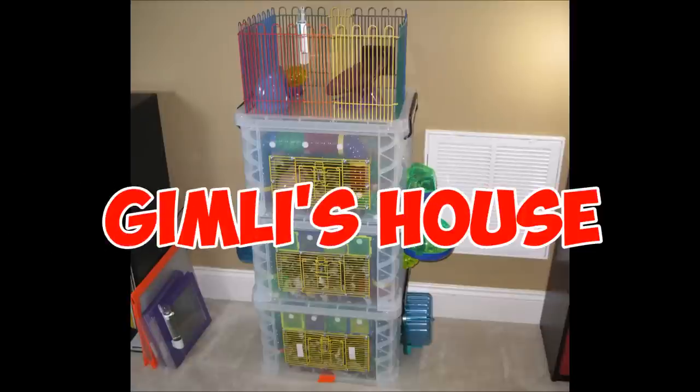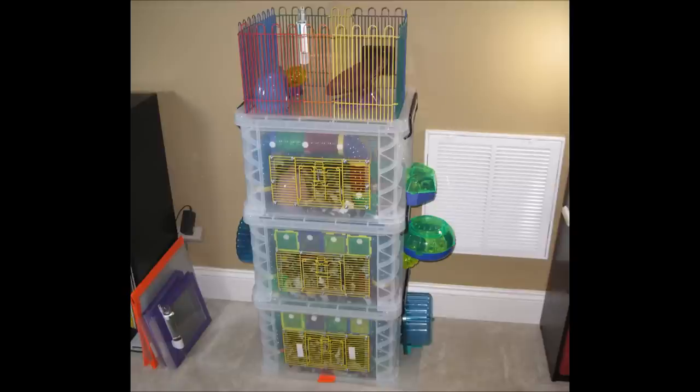Hello, Hammytime here. In this video I'm going to show you the custom made bin cage that I made for my dwarf hamster Gimli. This is a three level cage with a rooftop deck. I made it from large file storage boxes or bins and critter trail cages. First I'll do a demo so you can see the outside and the inside, and then I'll follow up with all of the details.